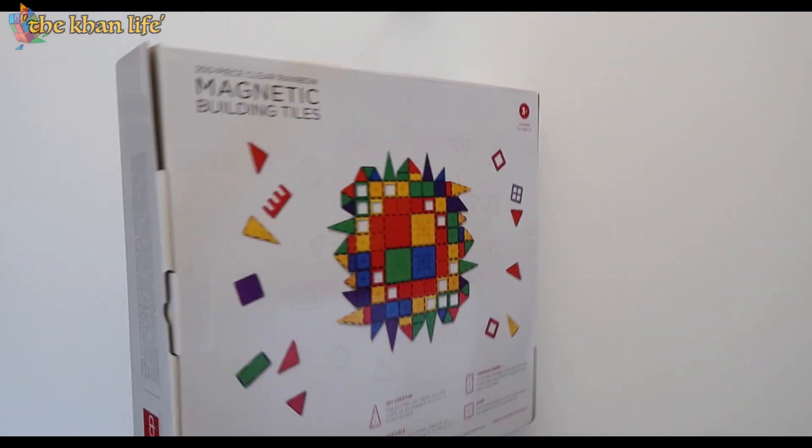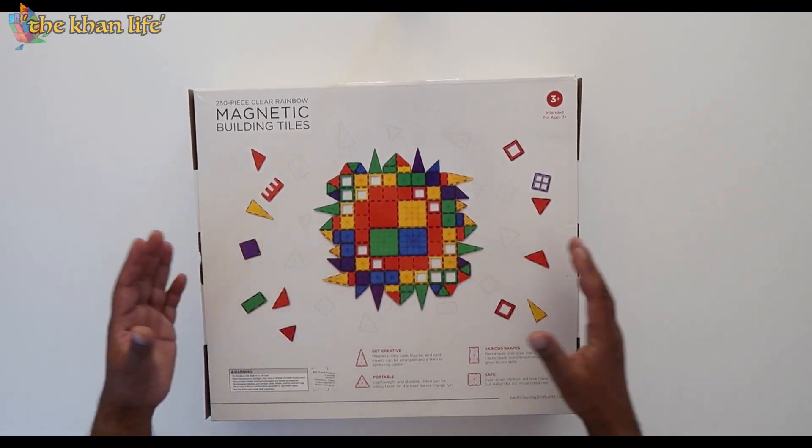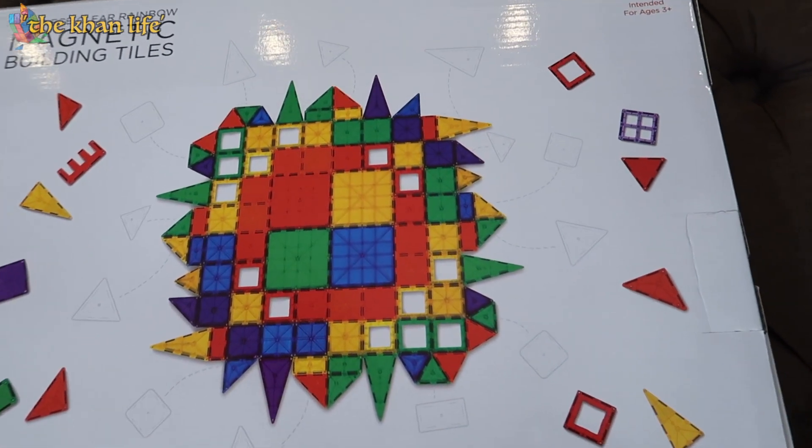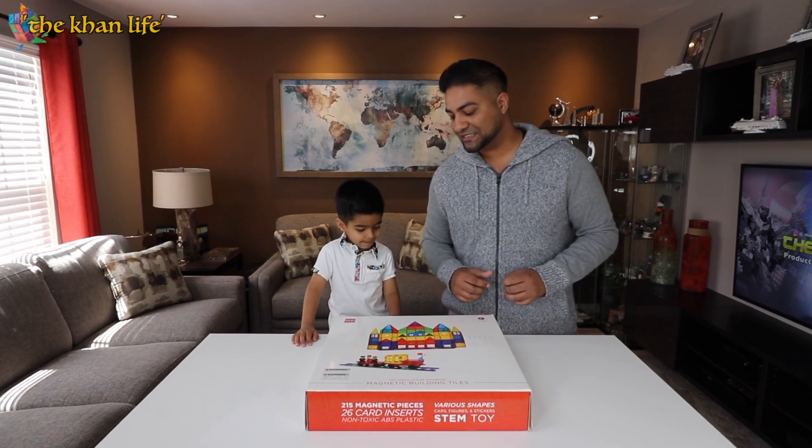Now let's go ahead and check the back of this box out. Alright, so this kind of lays out exactly what this box has — various different colors, shapes, and sizes. This is really cool, so we're very excited to open this up and check it out.